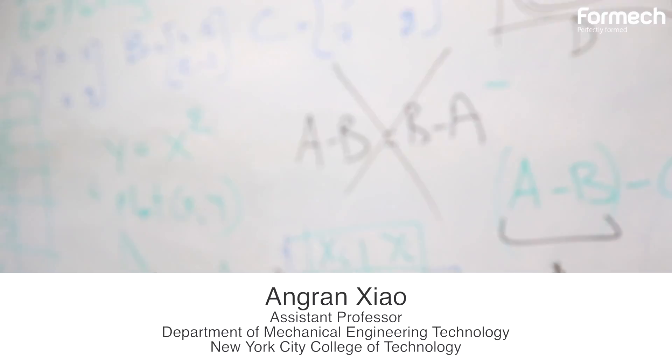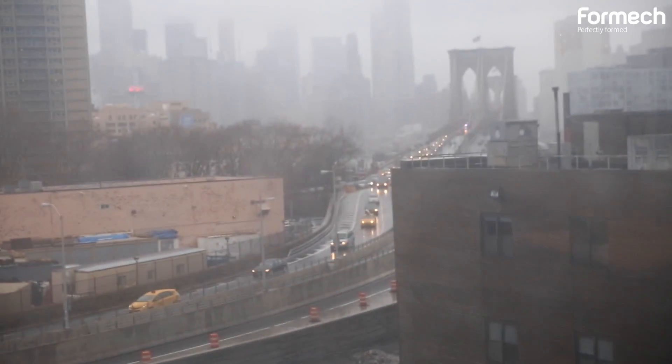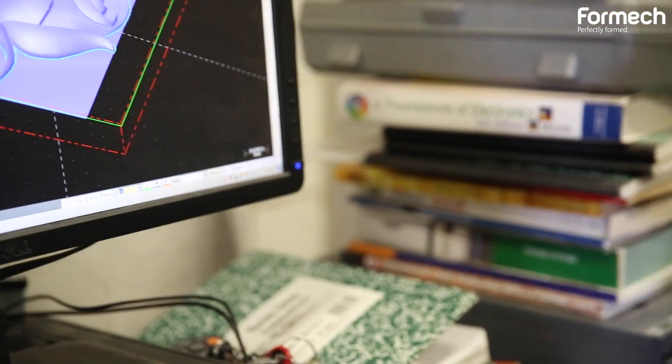My name is Angren Shao. I'm an assistant professor in the Department of Mechanical Engineering Technology in New York City College of Technology. My name is Renato Cuevas. I am a CLT in the Mechanical Engineering Department.